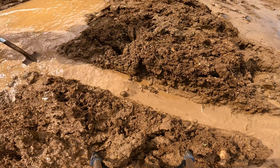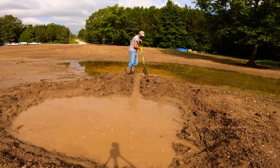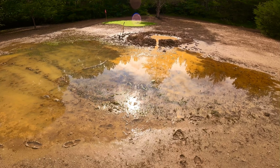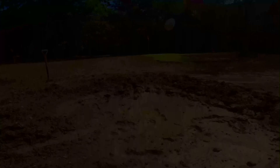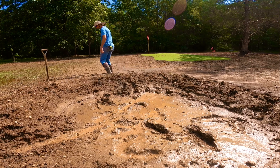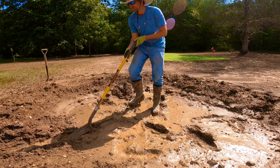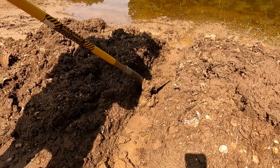At this stage, everything was running perfectly. The water was draining out of the bunker and into the little pond area, and we were going to have this thing dried out in no time. The next morning we came out, all the water had drained out as expected, so we went in and dug the trench a little bit deeper, as that's where we were going to put the pea gravel and the pipe that's going to run underneath the bunker.